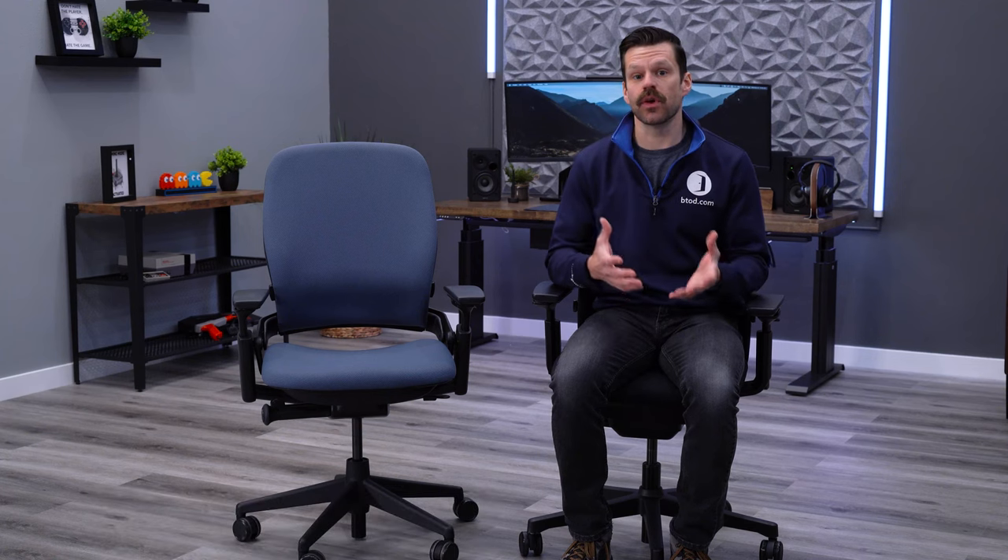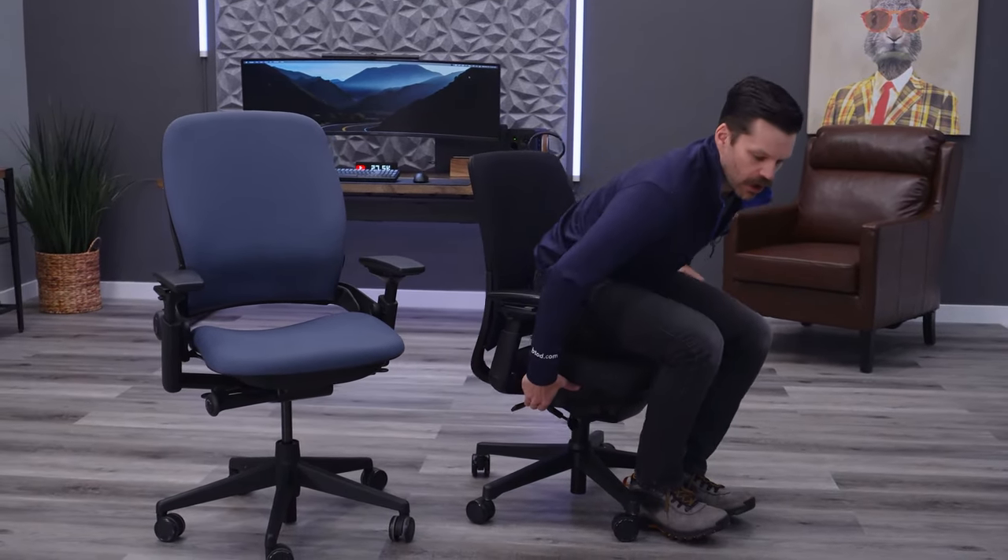The first tip is the overall fit of the chair. It can either fit you out of the box or have adjustments that allow fine-tuning to fit your body. The most common adjustment is chair height — as you can see on the EMEA, the seat height adjustment allows me to move the chair up and down to get my feet planted flat on the floor.